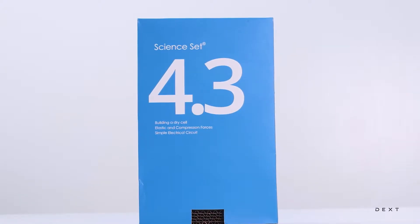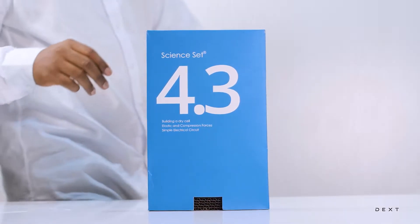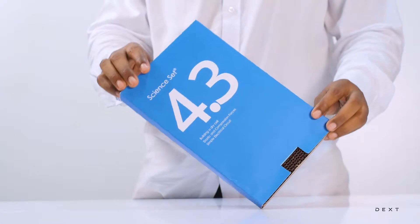This is a tutorial for DEX Science Edge 4.3. Hi, welcome to another tutorial.